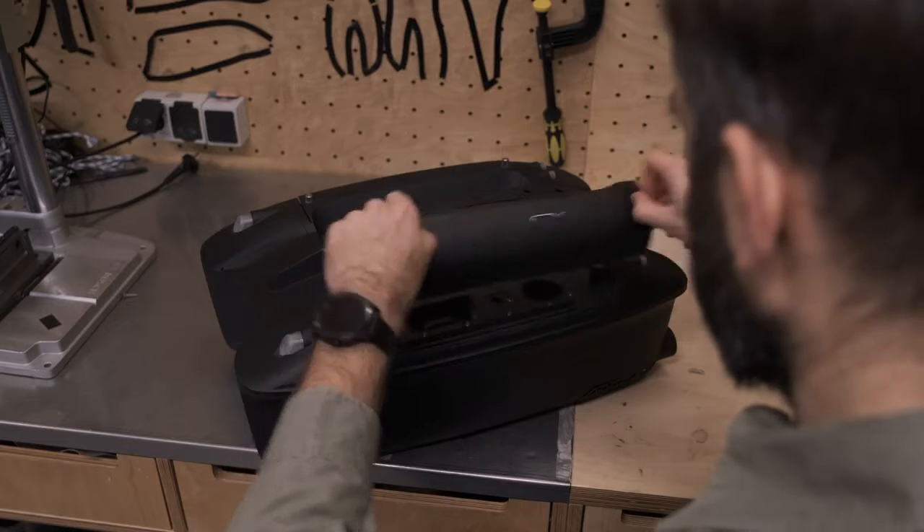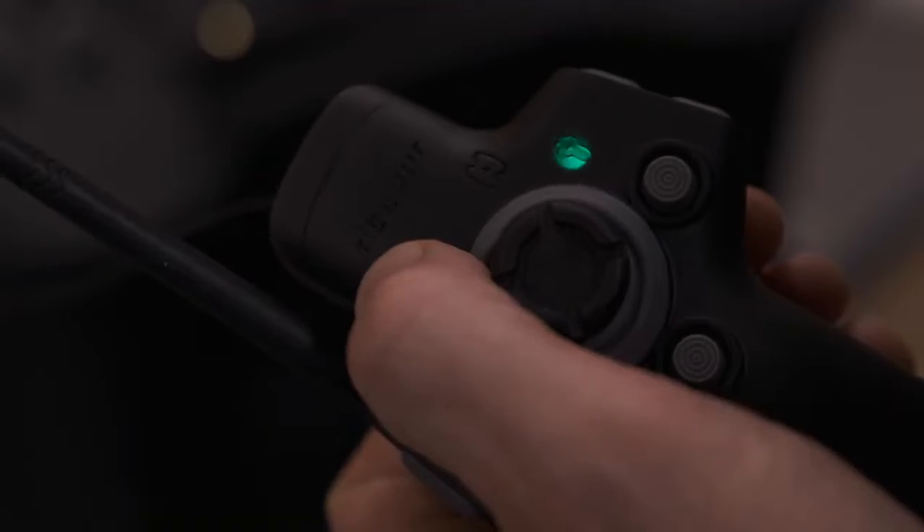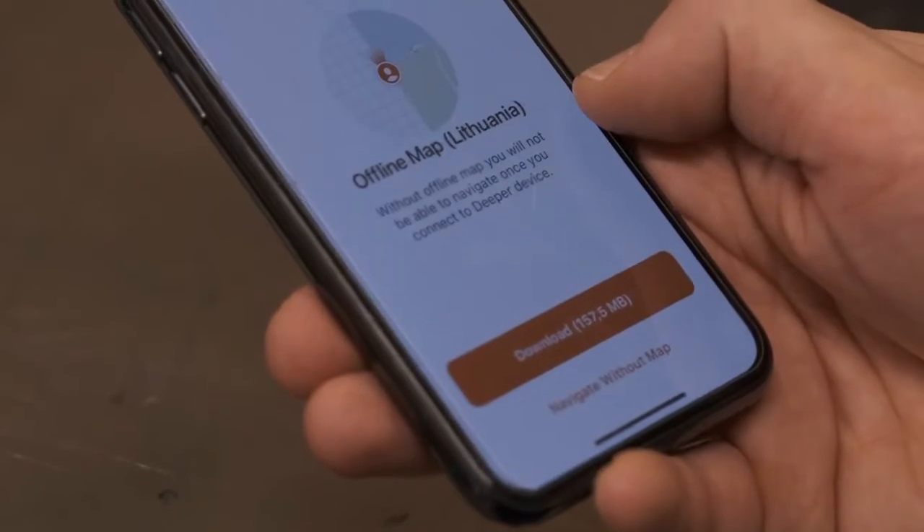Before you take it on a session, make sure that both the bait boat and the remote controller are charged. Install the Fish Deeper app and download the offline maps for your area.